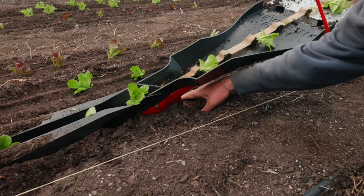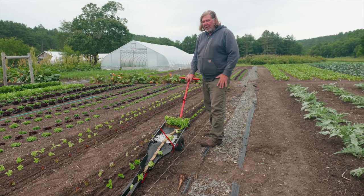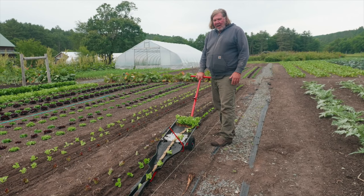When you hit something — I just hit a parsnip — just stop, pull it out, and keep going. Because if it's a rock, you want to get it out anyway. I hit that thing dead center.